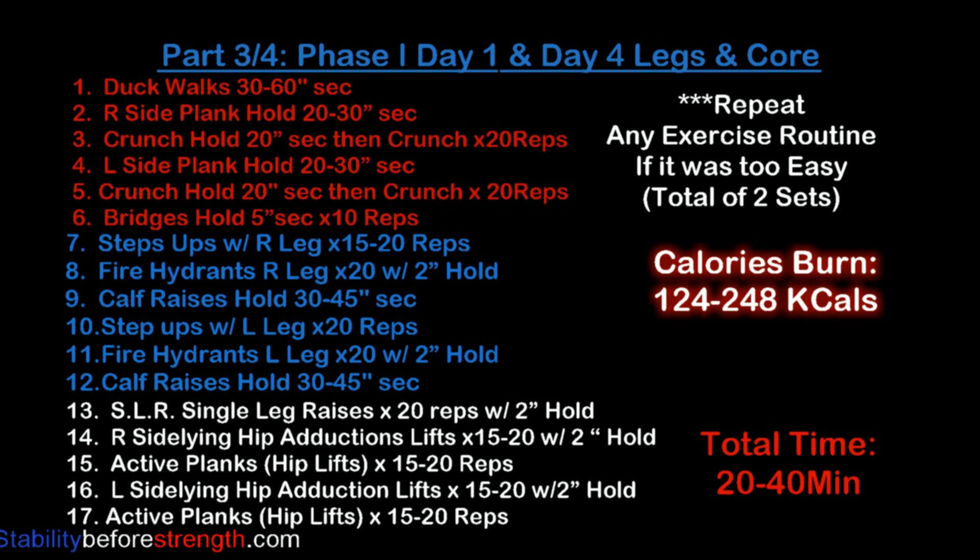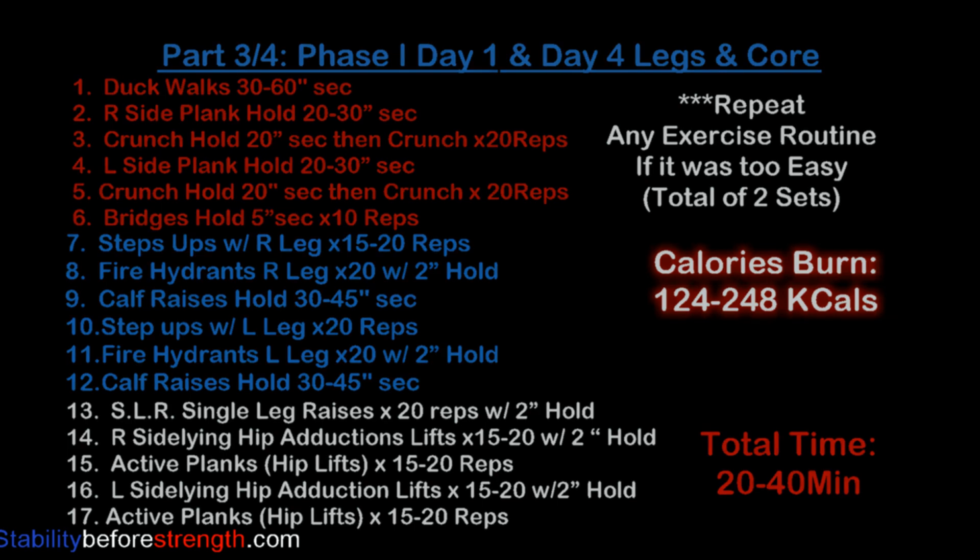This workout burns between 124 to 248 calories if you decide to do two sets of each exercise. It should take about 20 to 40 minutes to complete.